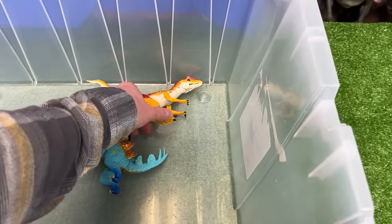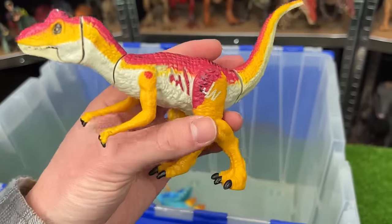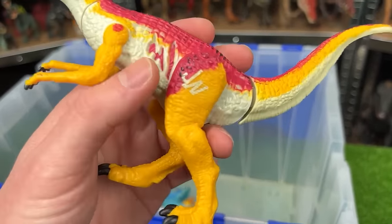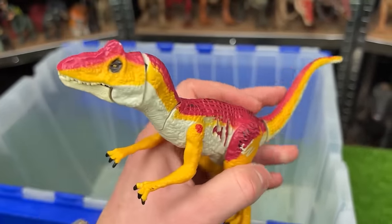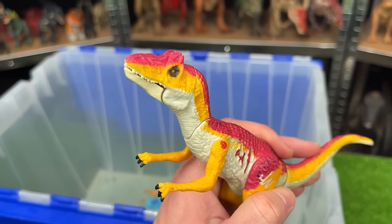I've got two more super brightly colored dinosaurs. This first one is an Allosaurus figure. With the bright yellow and bright red it's got a little bit of battle damage on its side. And you can use the tail to move the head around and open and close its mouth.